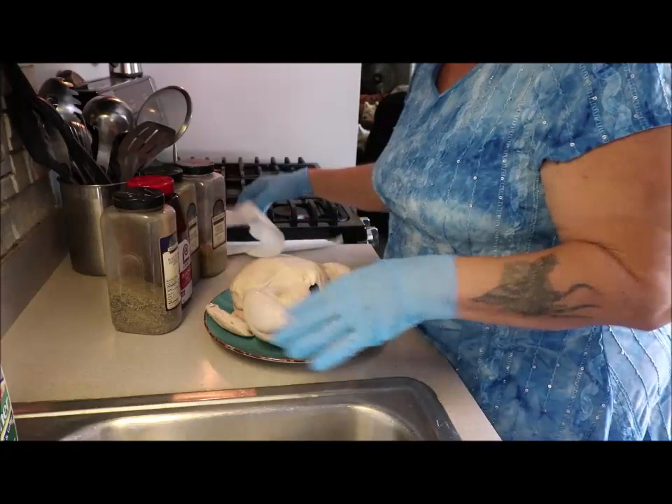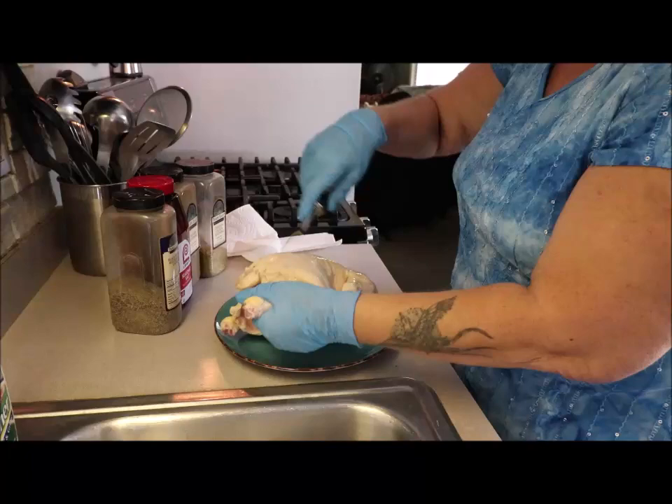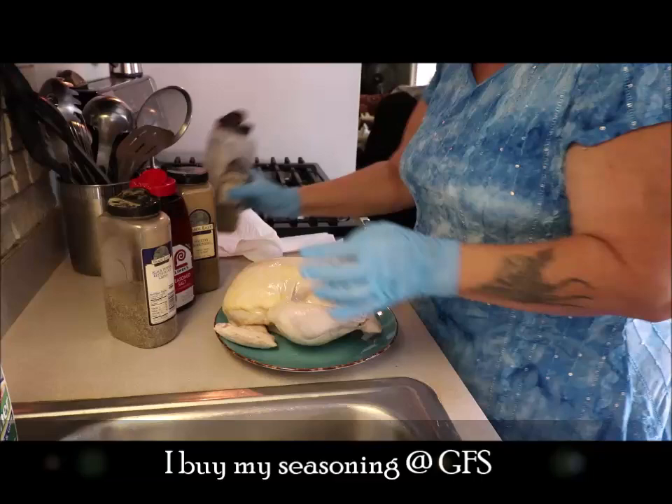I've got the chicken all washed, cleaned out, and rinsed. I always cut off the tips of my wings. I'm going to put a little bit of olive oil on here — you don't have to do this, but I like to, I think it helps keep everything in check. I've got some poultry seasoning, some Canadian chicken seasoning, some Lawry's salt, and some black pepper.